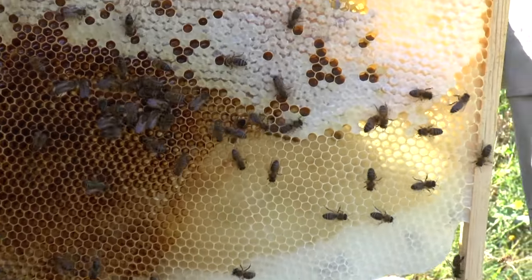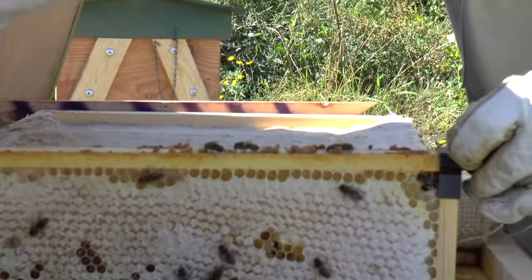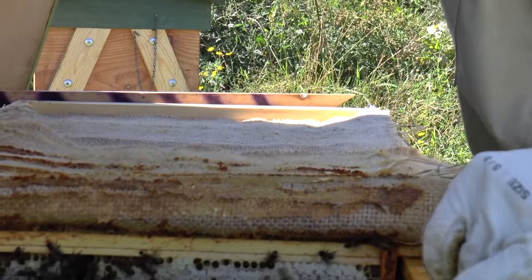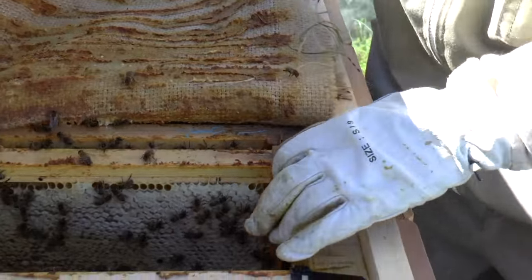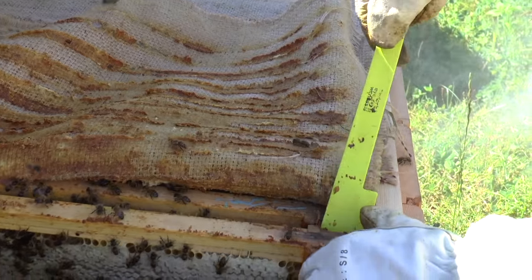I don't think there's any — so this is just stores that they've started laying down. And then this is what it looks like when you install them, when you convert the frames — when you buy them in as a national package. Oh, I see. So these are really extended nationals? Yeah.